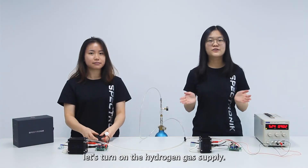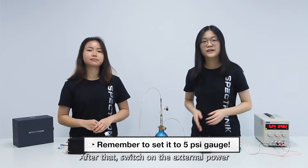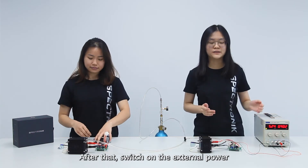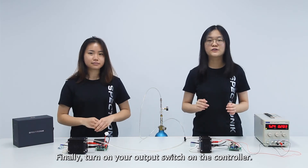Continuing from there, let's turn on your hydrogen gas supply. After that, switch on the external power. Finally, turn on your output switch on the controller.